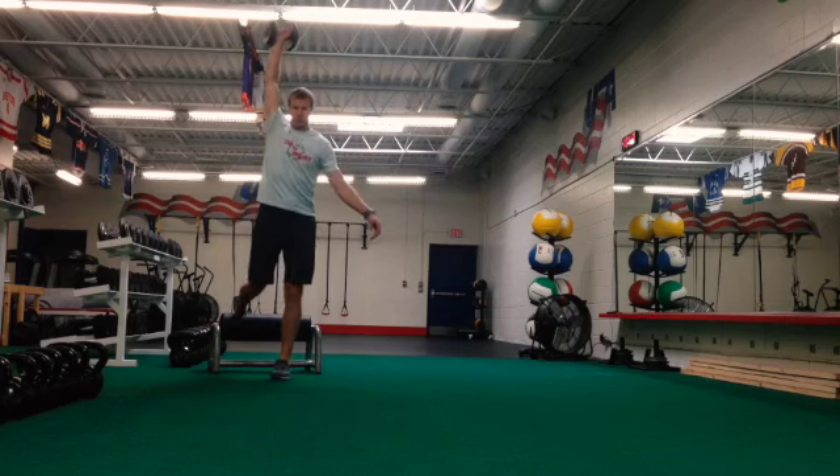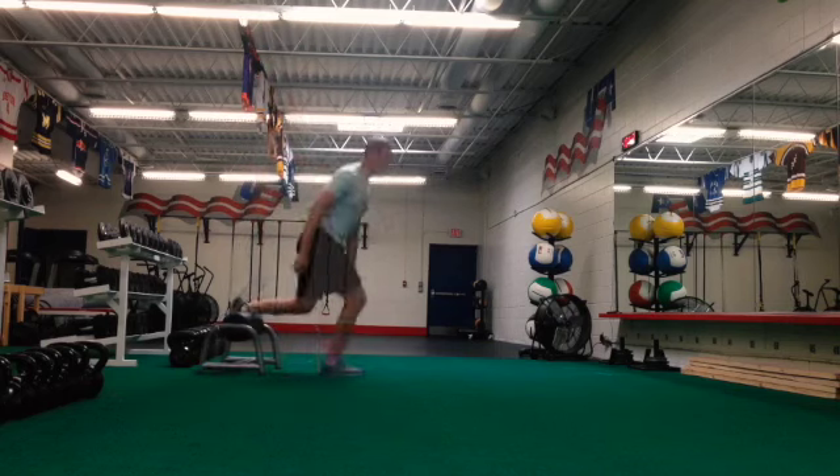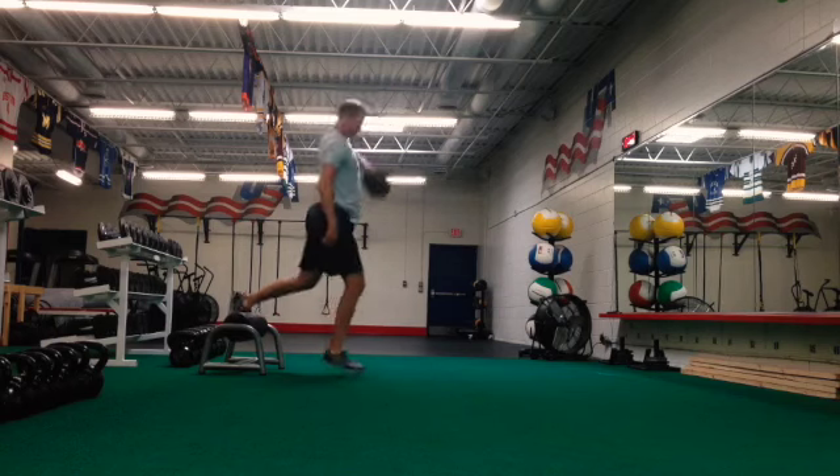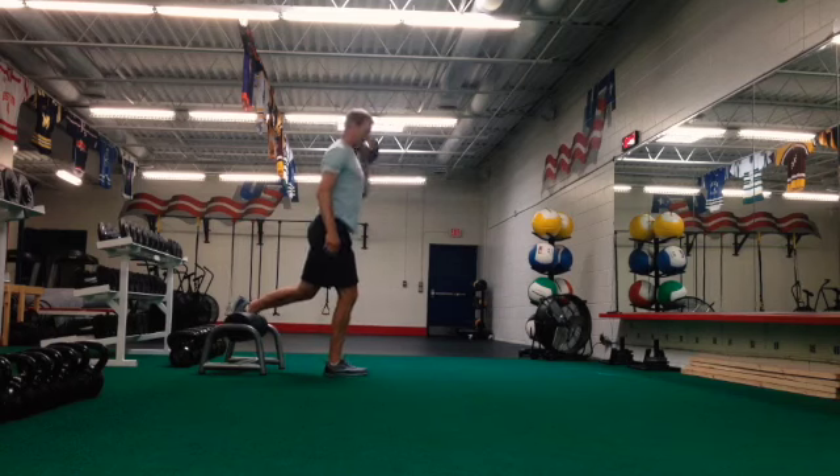You're going to hinge down, pop the weight up to the top — there's no shoulder press here, it's all the pull. From here we pull hard, sit under the weight, and stand up nice and tall.